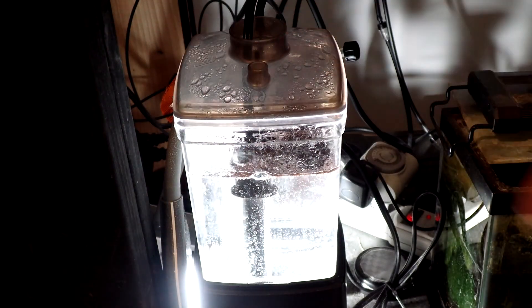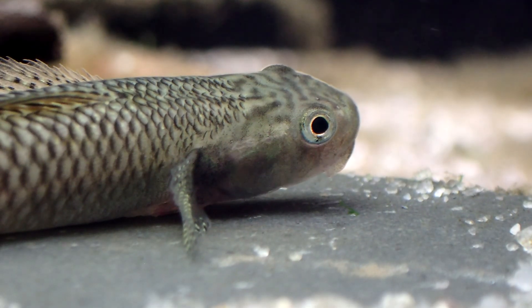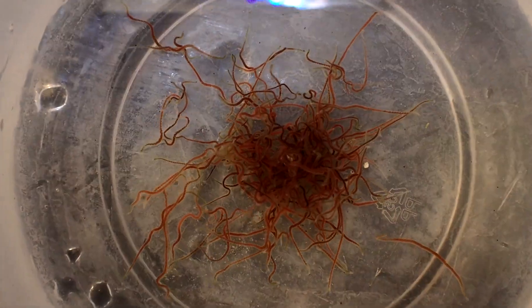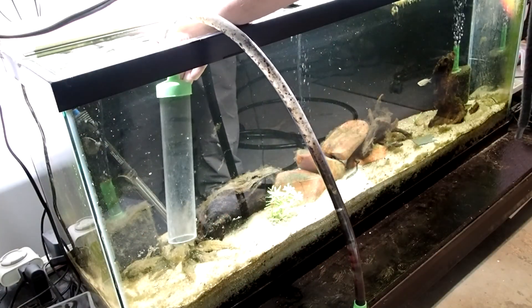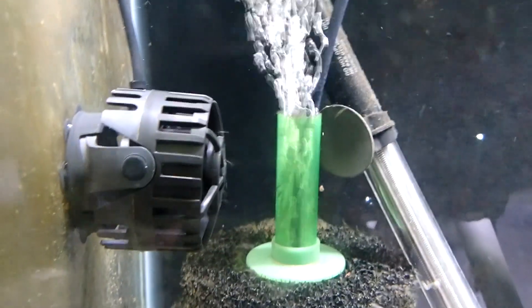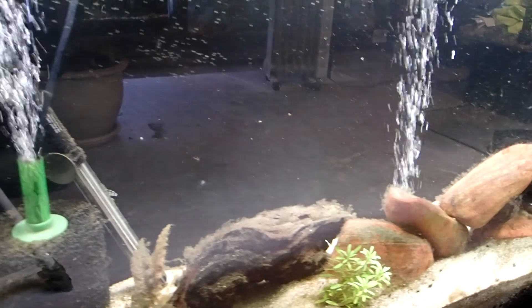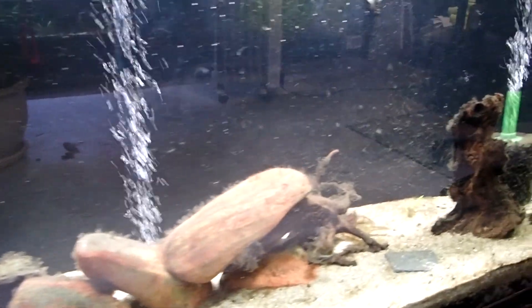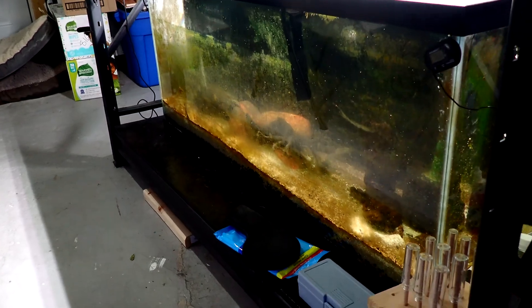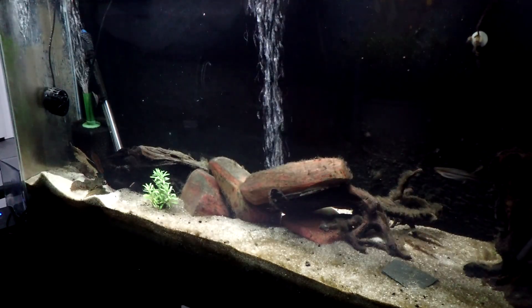What else am I going to do? I'm not going to feed this tank brine shrimp anymore. The fish in here are big enough, so I'm switching to a bigger food like bug bites or live black worms — stuff that's too big for the hydra to eat. I'm also going to gravel vac and change water more frequently, increase the water flow by adding a powerhead, and increase the airflow to the sponge filters. All these things coupled together should defeat this monster, or at least tame it.